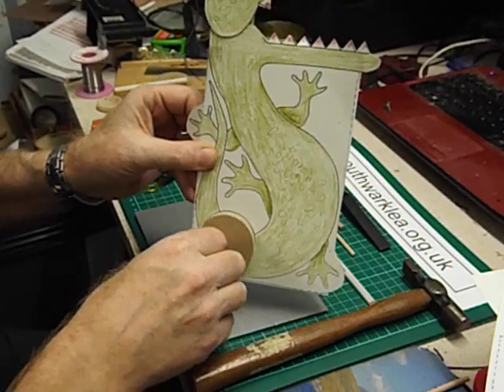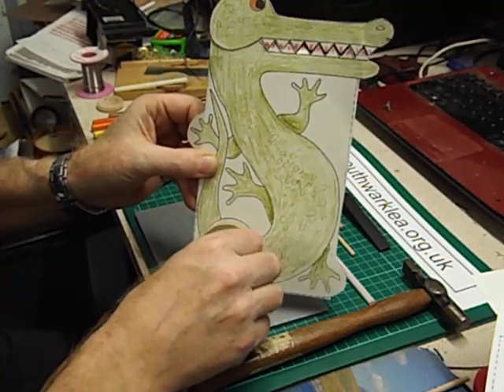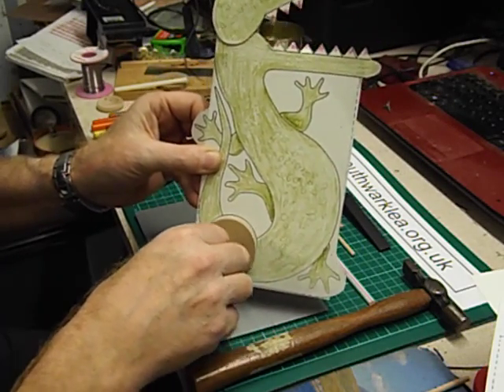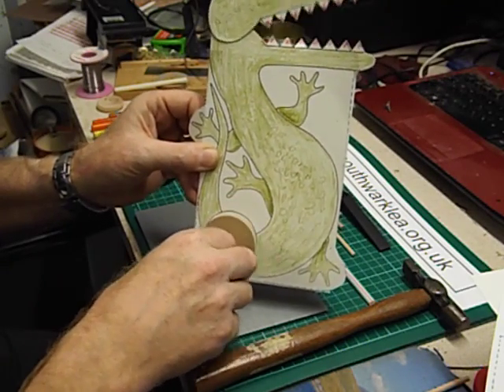As you may know, I run design technology workshops in primary schools here in the UK, and this is one of my most popular workshops. I do this with year five and sometimes with year six, and I must have made hundreds of these.